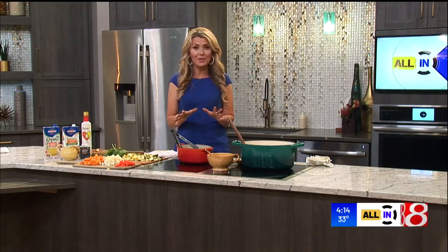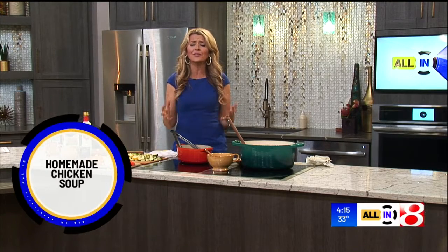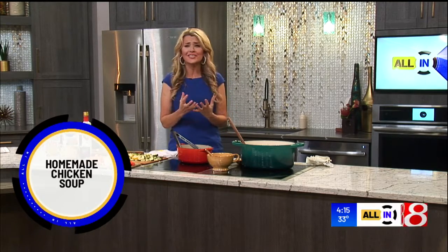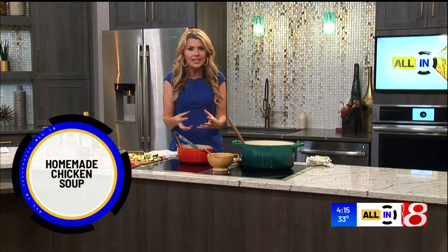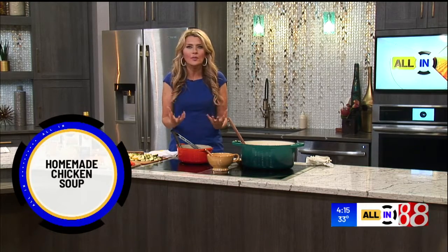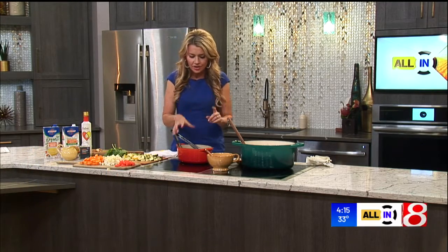Hey friends, we together are going to make one of my favorite soups of the season. I call it healthy and homemade healing chicken soup because one sip of it just kind of takes away all your woes. I hope you do too. This one is dairy free, it has no grains. It's basically chicken that falls apart in your mouth and then a lot of juicy, delicious, flavorful vegetables. It's very velvety, and here's how it starts.